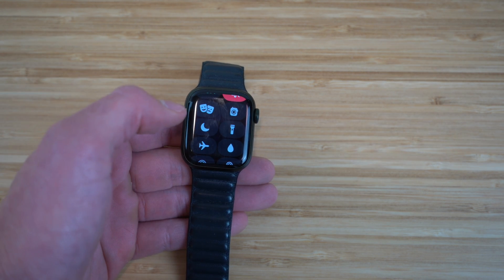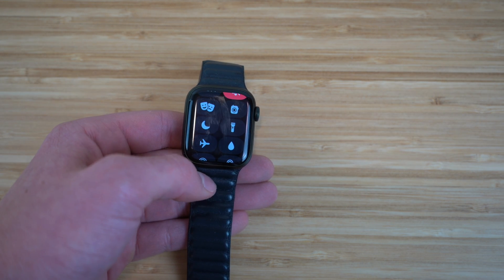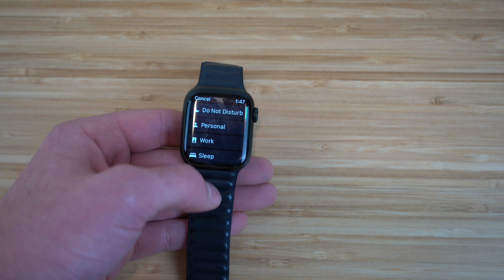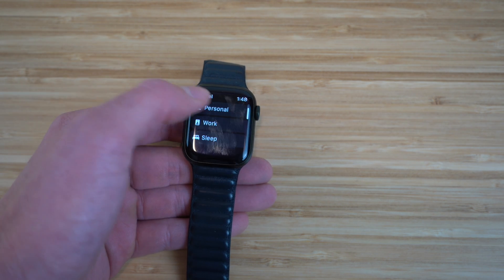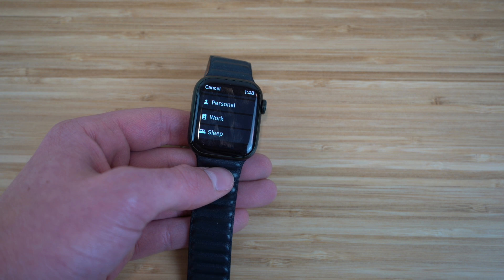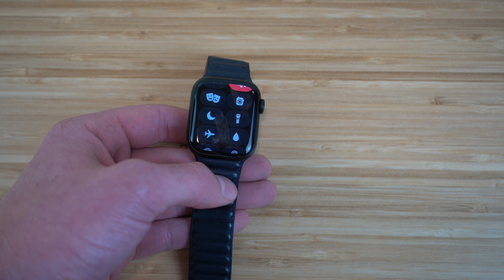Next is Do Not Disturb mode — it's right here on the Apple Watch. Clicking it turns off notifications so if you're working and don't want to be distracted, just turn on Do Not Disturb. You'll have multiple options: a personal mode, a work mode, and a sleep mode. The sleep mode is very cool and one of the newest features for the Apple Watch Series 7.